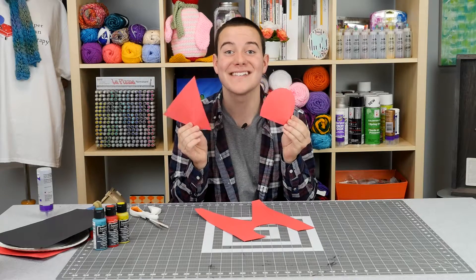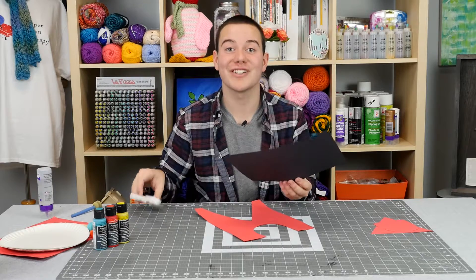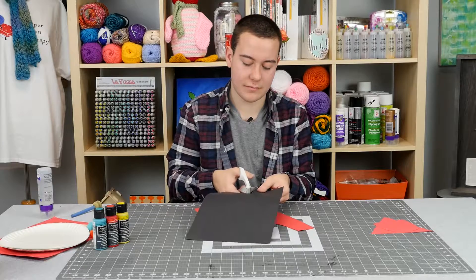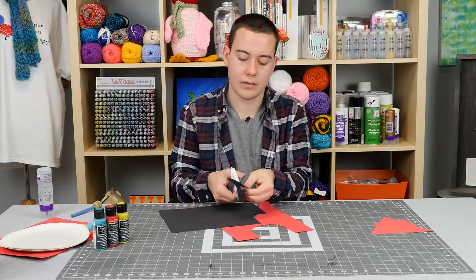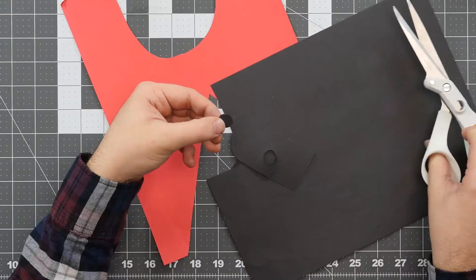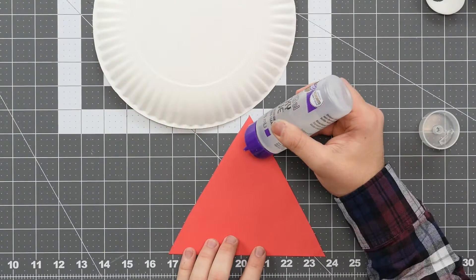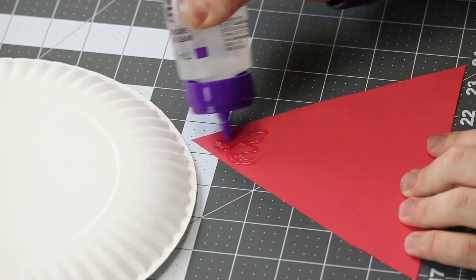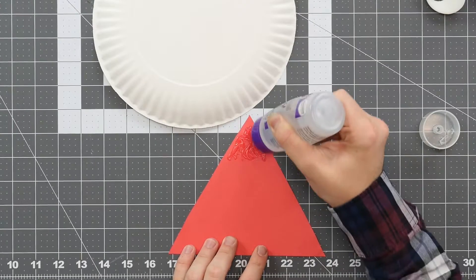Now we have our two red pieces cut out. We're going to set those aside and cut out a small circle with our black card stock. The first thing we want to do is apply a nice even layer of glue to the top of our triangle, making sure there is plenty of glue to support the base of our gumball machine.